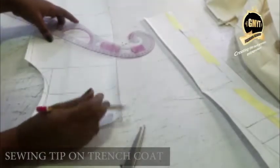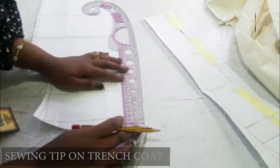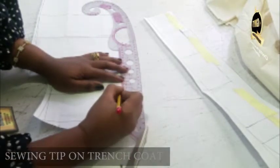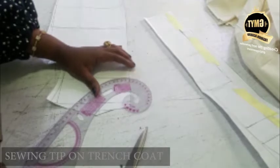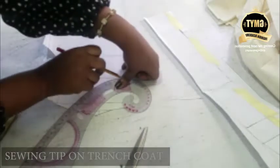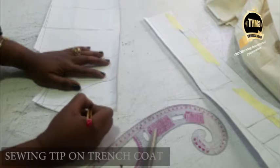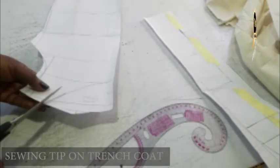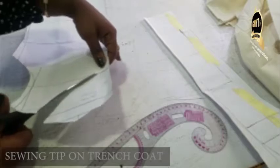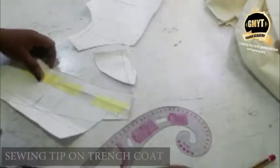Now I want to construct my facing for the back. All you need to do is get the width and the length. I'm using my back line, so all I need to do is just blend it like that. Now I have my facing for the back, then I cut it out. This is my facing for the back.